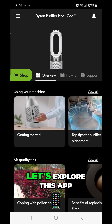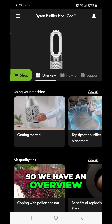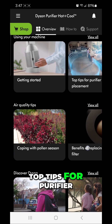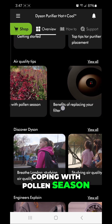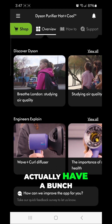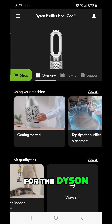The machine is added, so let's explore the app. We have an Overview, How-To, and Support tab. Under the overview we can see getting started, top tips for the purifier, coping with pollen season, benefits of replacing your filter, and eliminating odors. They have a bunch of good stuff on there for the Dyson.